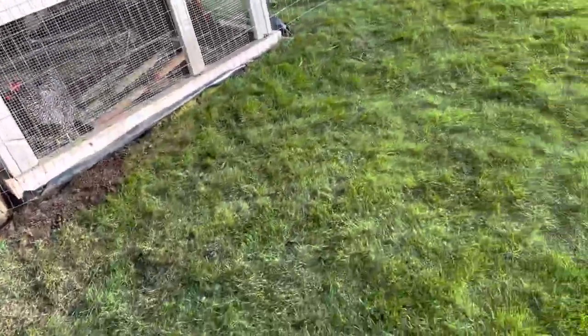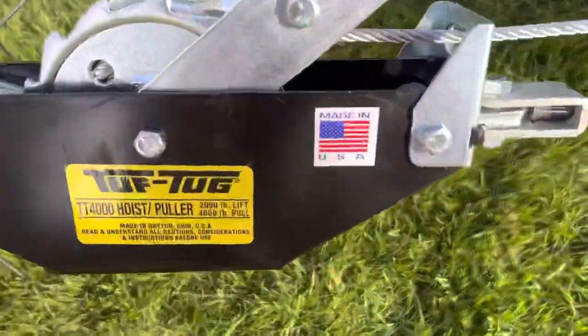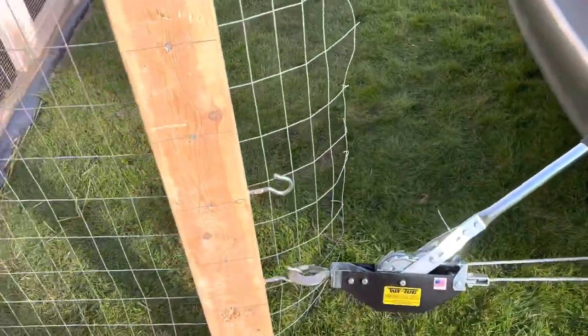Then I pulled it around and this is the cool part — put together this fence stretching rig. This is a come-along. I got one made in the U.S. — works fantastic. As you crank this thing, it just puts more and more tension on it.